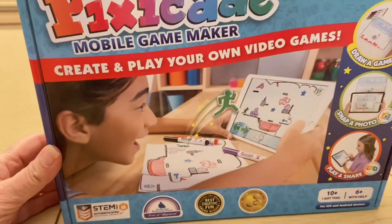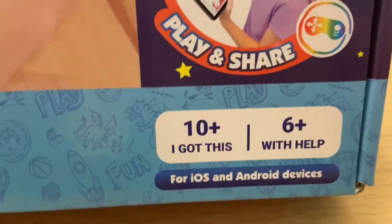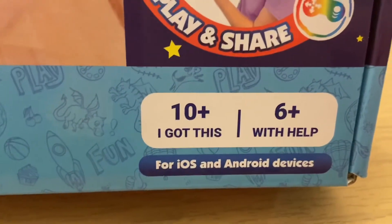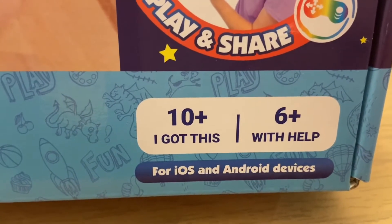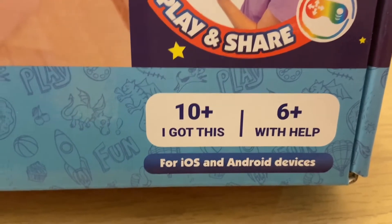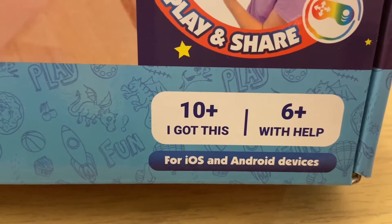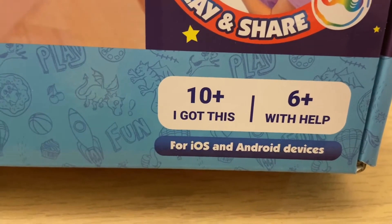Let's get this open and talk about Pixicade the Mobile Game Maker. This game is recommended for children 6 and up. For children 6 through 10, they may need a little help from the parents, but 10 and older they should be able to handle it on their own. You can also look for the Pixicade app for iOS and Android devices.